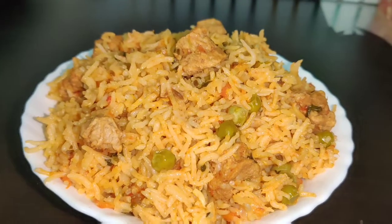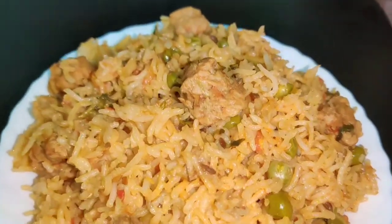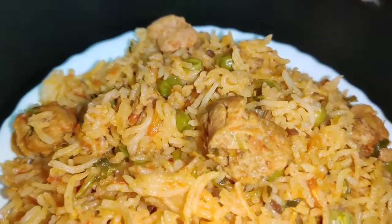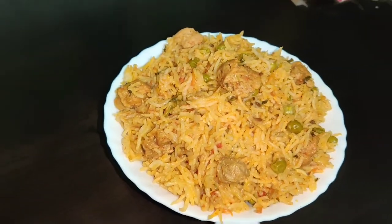Hi friends, welcome to our channel. How are you doing? This is how you do it. You can see the taste.